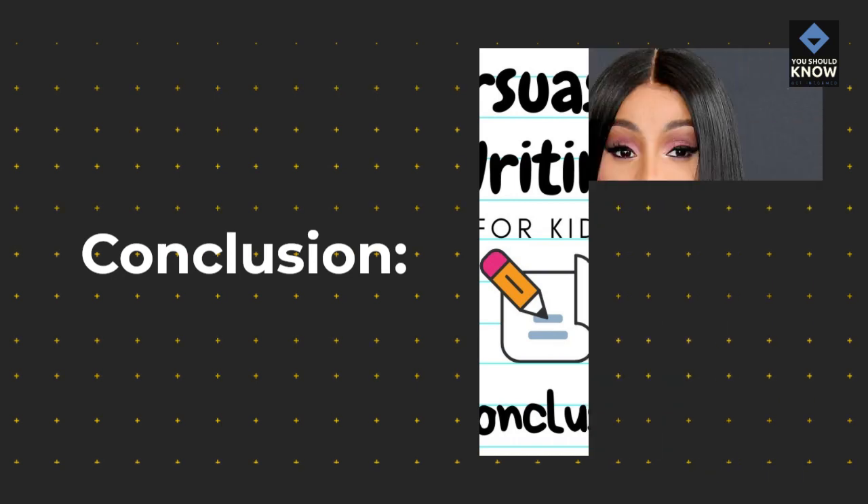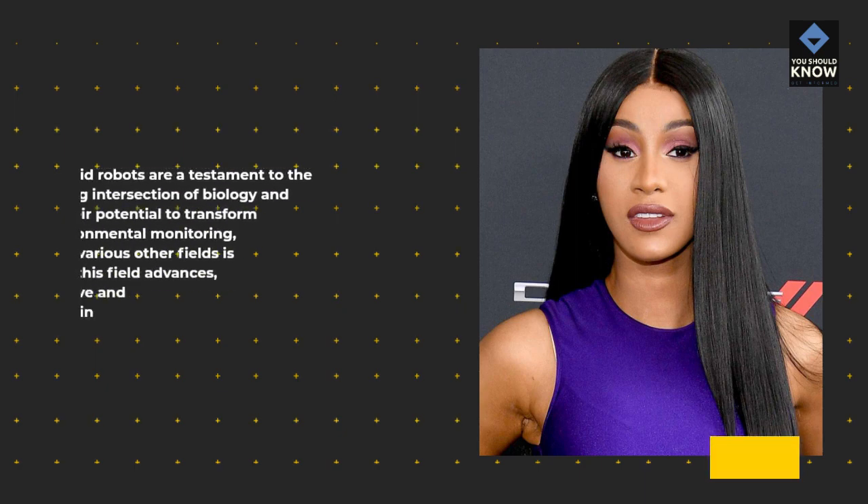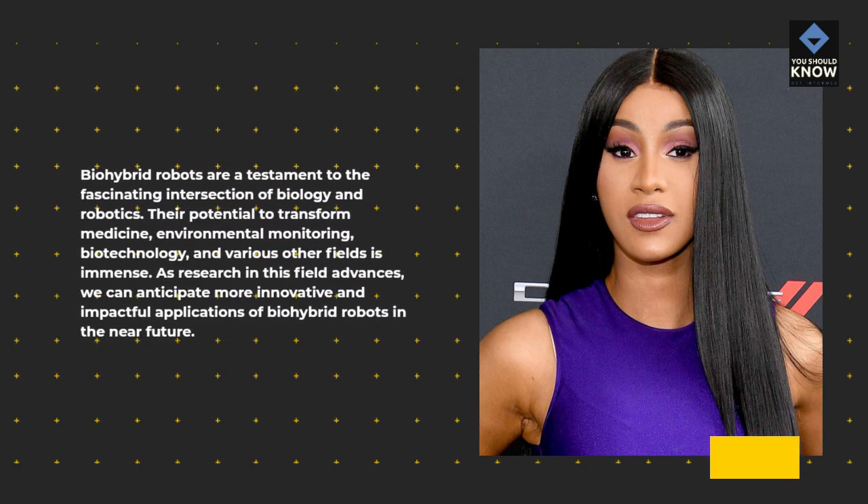Bio-hybrid robots are a testament to the fascinating intersection of biology and robotics. Their potential to transform medicine, environmental monitoring, biotechnology, and various other fields is immense. As research in this field advances, we can anticipate more innovative and impactful applications of bio-hybrid robots in the near future.